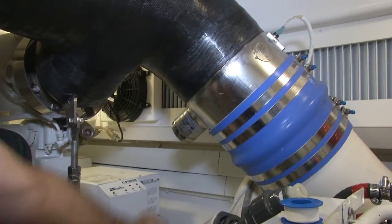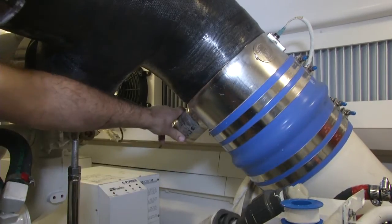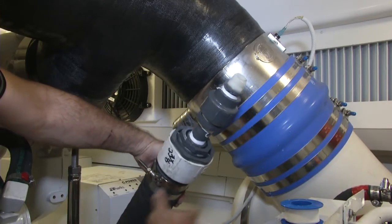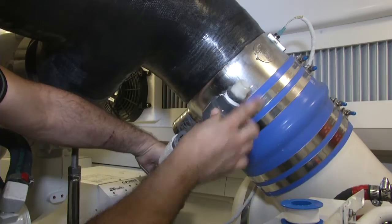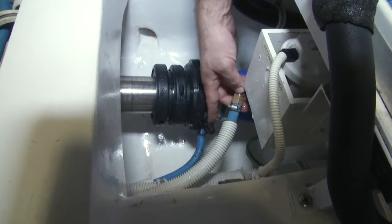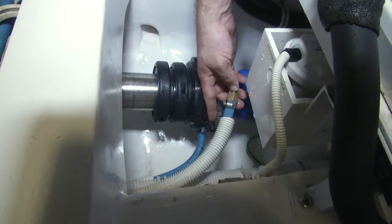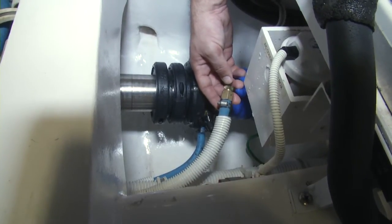The next part of the process is to disconnect the overboard discharge hose that would normally be connected here, as you can see, and use a reducing fitting so that you can go down to the size of the Quarter Flush Junior. We've basically disconnected this hose from this fitting right here, which is a shaft seal that allows the seal to be cooled by the raw water for the main engine.